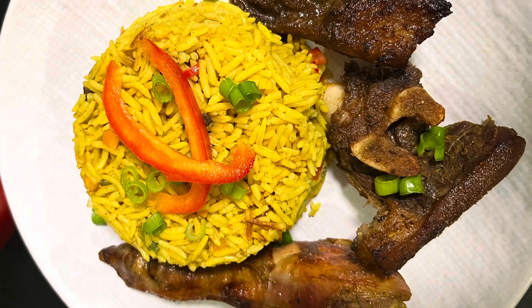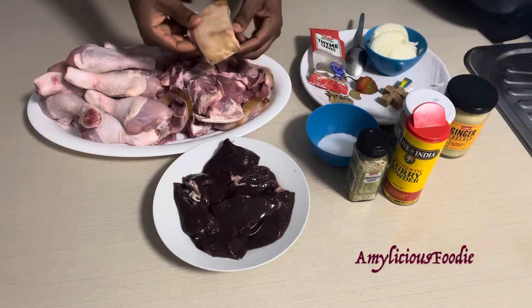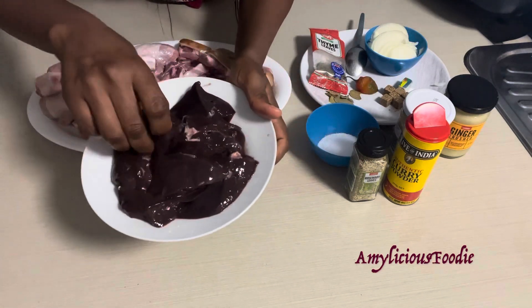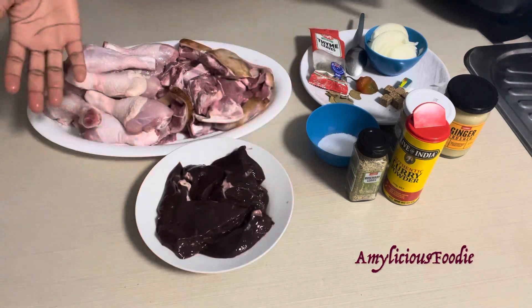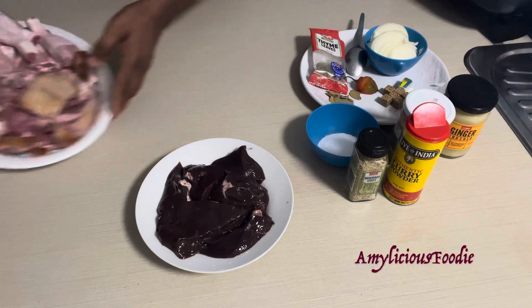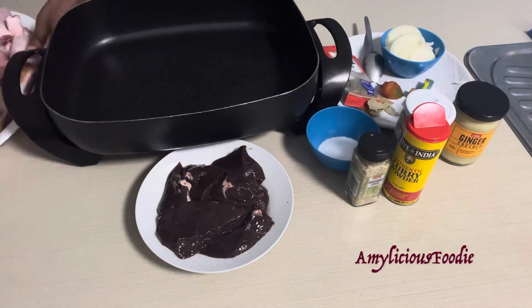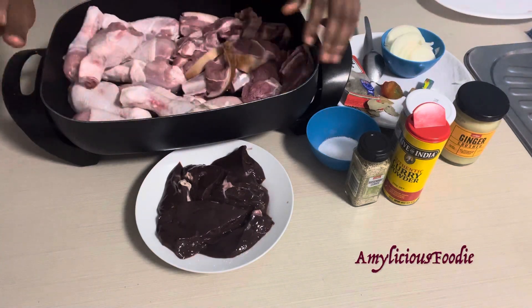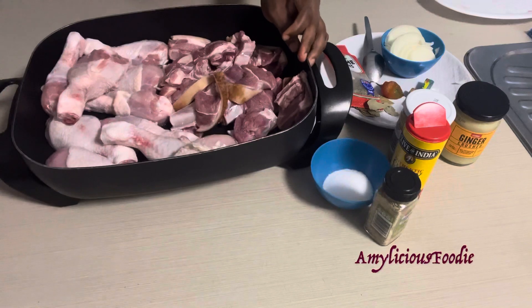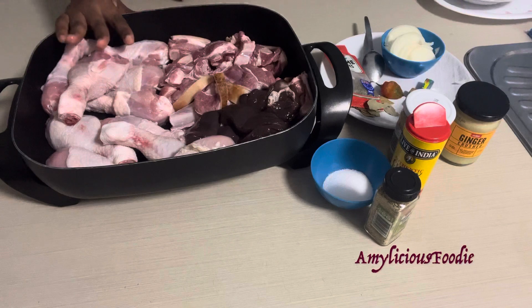Fried rice is one of the common Nigerian meals and I'm going to be showing you one of the methods that I use. For this recipe I'm using chicken drumsticks, some goat meat, and for authentic Nigerian fried rice you need your liver — yes, you need liver. I'm adding all my protein to a big pot because I don't want to cook them separately. I just have to be mindful that they all boil at different times.